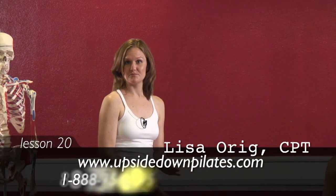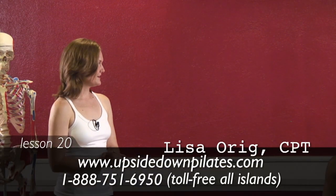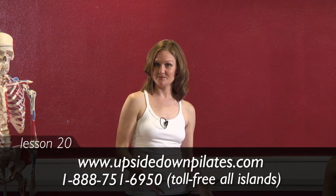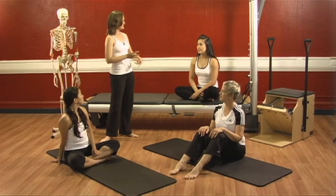Welcome back. Let's start with breathing. Breathing helps to fire up our transversus abdominis, our pelvic floor, and our diaphragm moves up and down as we breathe. That helps to stabilize the center of our body.